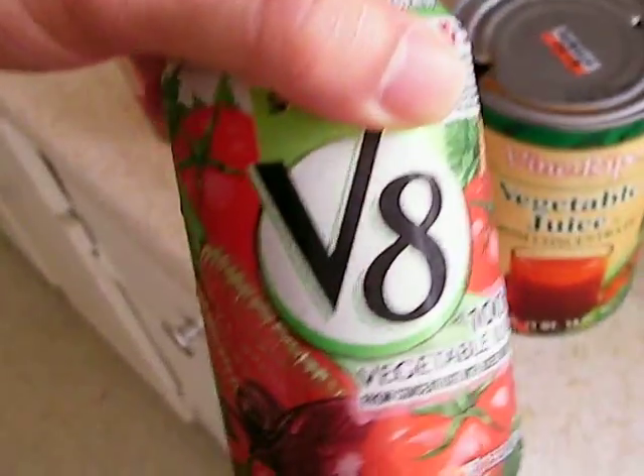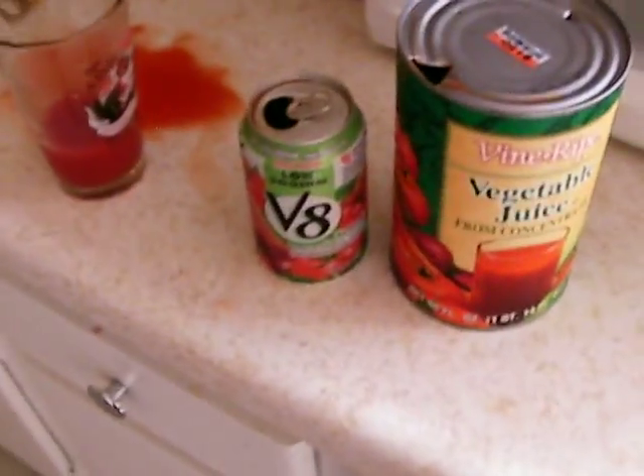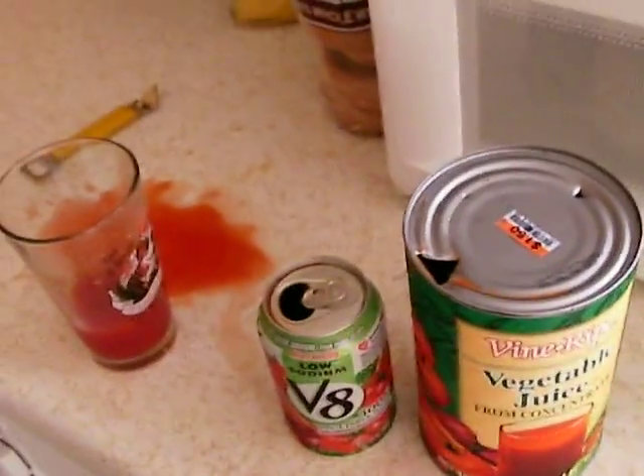So the clear leader is V8. In this head-to-head comparison, even though V8 costs a whole lot more, I think there's a good reason why. You watched this review on sillyreviews.com — thanks for watching.